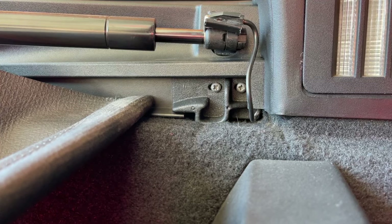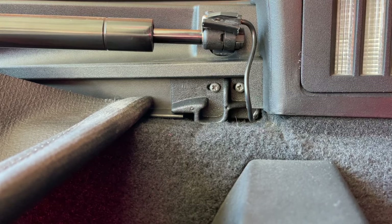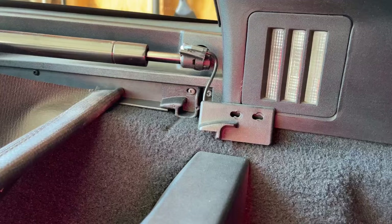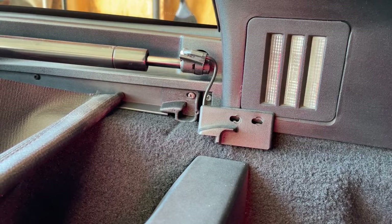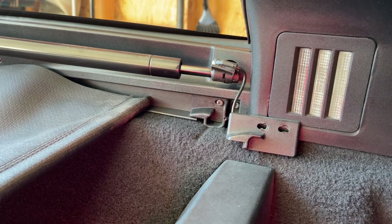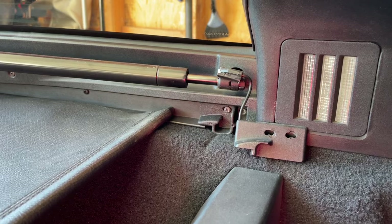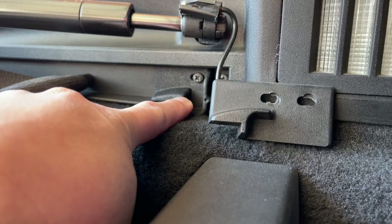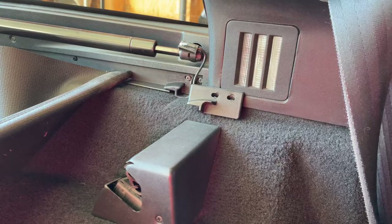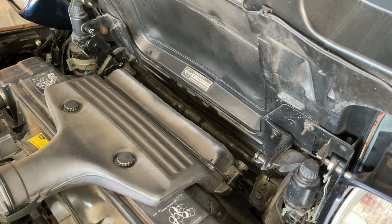The next cheap and easy mod is redesigned clips for the privacy cover. You can get these for $13 from Eckler's Corvette and installation is really easy — each clip is held in place with just two screws. On these cars, the privacy cover can have a tendency to slip underneath the factory clip and work its way back, causing it to bunch up. I was experiencing this on the passenger side, so I got these clips and they work great. They hold the privacy cover securely in place and prevent it from slipping.